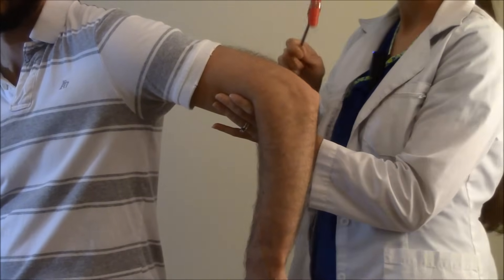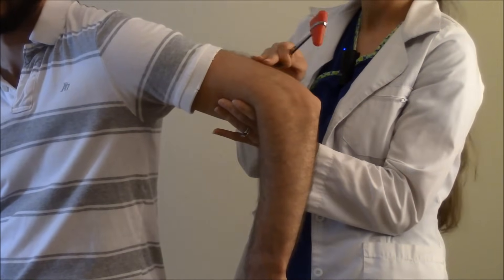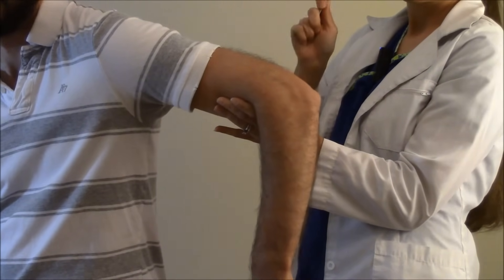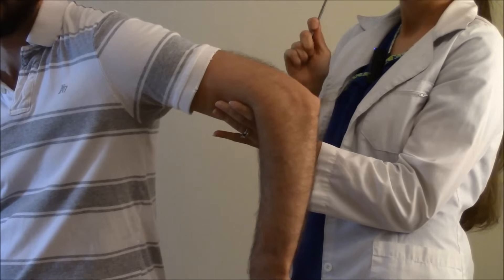Take the hammer and just briskly hit on that deep tendon — what you'll see is extension of the forearm and a slight contraction of the tricep.